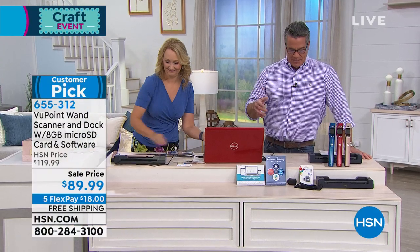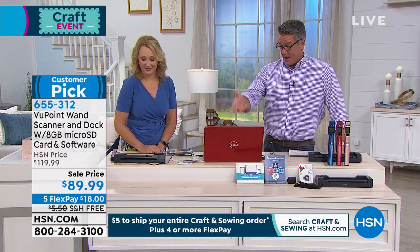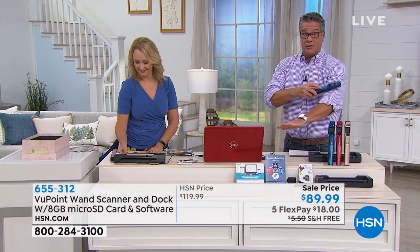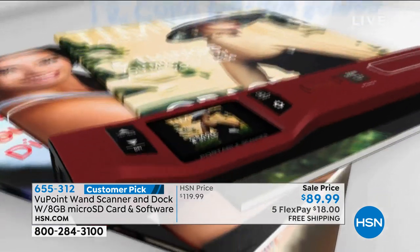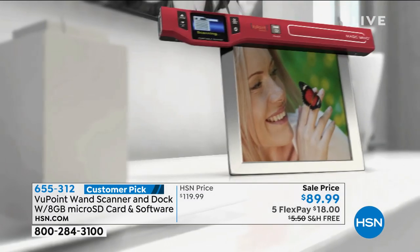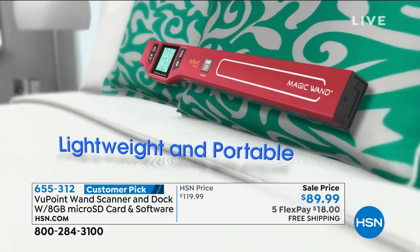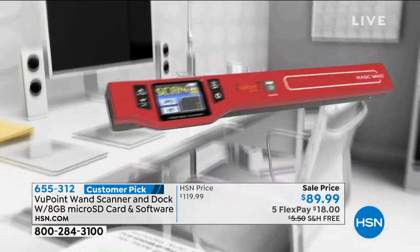Think about it — photographs, magazines, important documents, birth certificates, receipts, fabrics, artwork — and it only takes seconds. Once you've done it, you can send it anywhere. These are ideal for taking with you on trips. A lot of people take it on vacation — you never know when you'll find something that interests you. Kids' artwork — you know how that seems to disappear. What about birthday cards or greeting cards, things you don't want to throw away? Business cards — you could create a whole file of just business cards without worrying about where they are. Today it's $30 off our HSN price. It's on FlexPay — five months at only $18. We'll send it to you, and you have 30 days to try it.